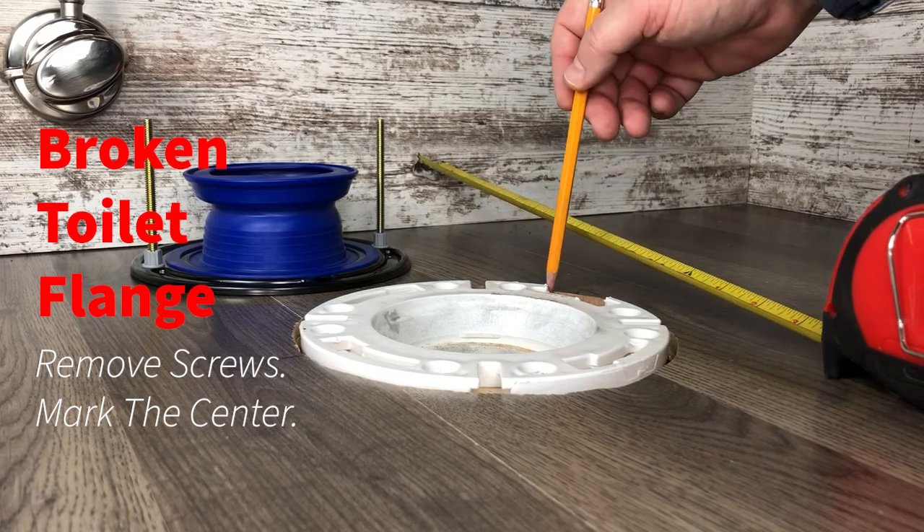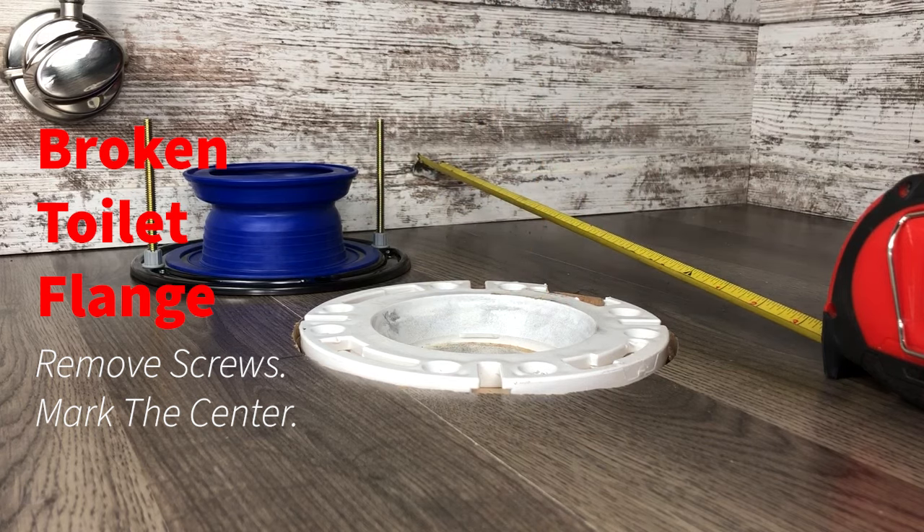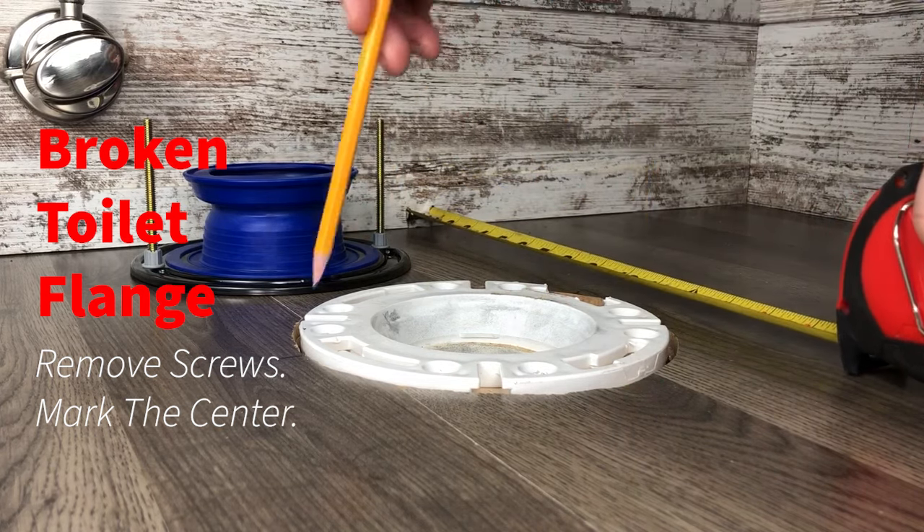We have a broken toilet flange right here. We've removed the screws that were going through the flange and we've marked the center on both sides.